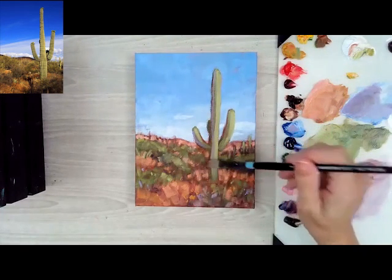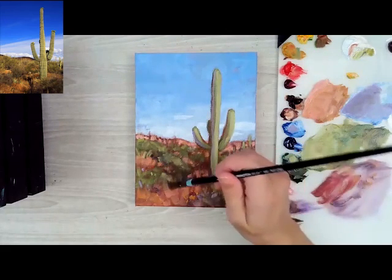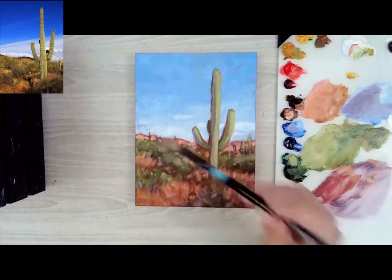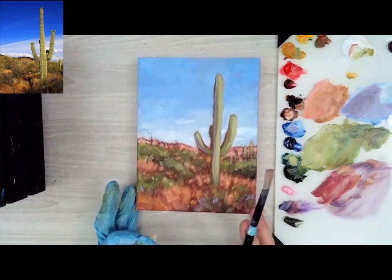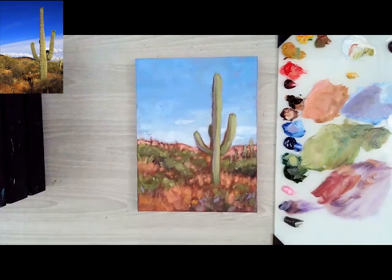I hope to see what you paint — I'm going to be looking out for your paintings. If you want to post them on Bold Strokes, feel free to do so. I hope you enjoyed this little lesson, and I look forward to making more landscape lessons in the future. Happy painting!